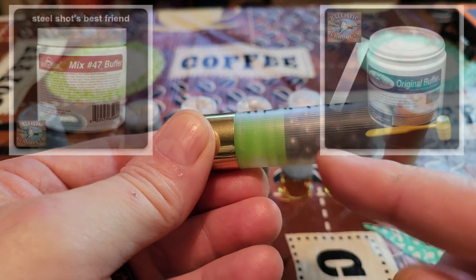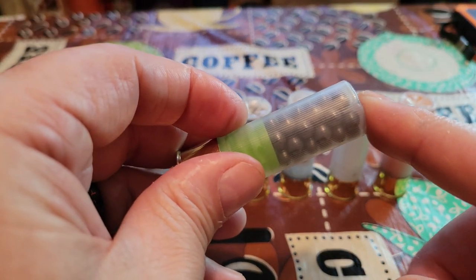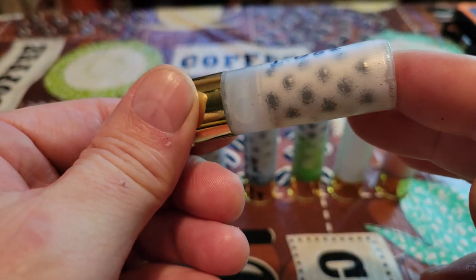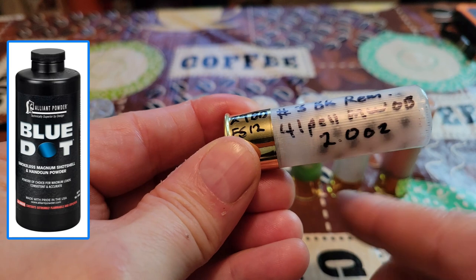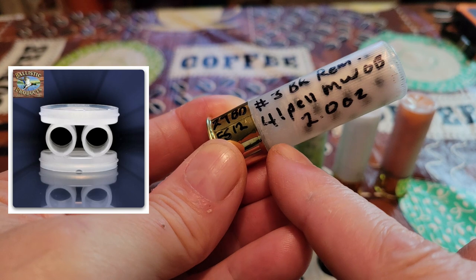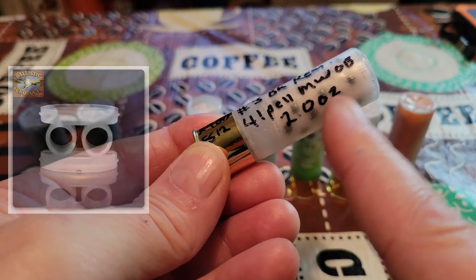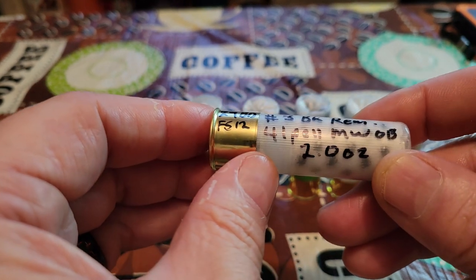You can install a buffer on either of these rounds, but I left it out so you can see what's happening. Staying simple — we've got a new primed STS hull, 29 grains of Blue Dot, and to accommodate our shot column with Blue Dot taking up more space than Long Shot, the FS12 flex seal is all we need. This is a full hunting round: 29 grains of Blue Dot and the FS12 flex seal.